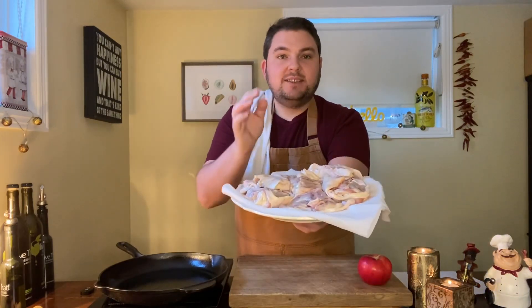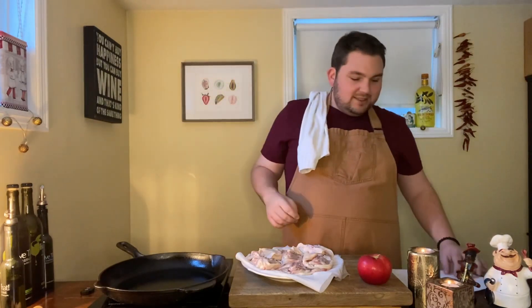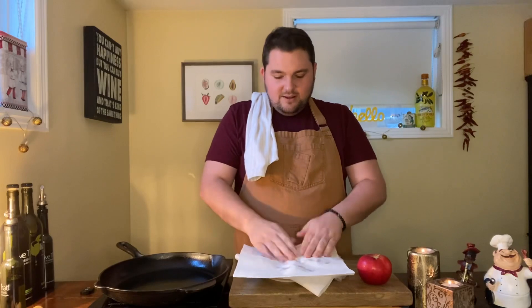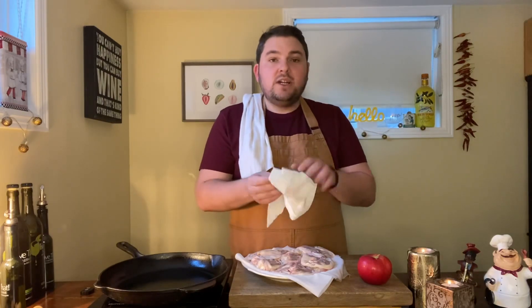Preheat your oven to 425°F. When you take the chicken thighs out of the brine, wash them really well under cold water to remove the excess salt, and be careful not to contaminate your work surface. Then pat the chicken dry. Alternatively, you can place it on a rack in the fridge for a couple of hours with a tray underneath — the skin will dry out and you'll get really crispy skin.